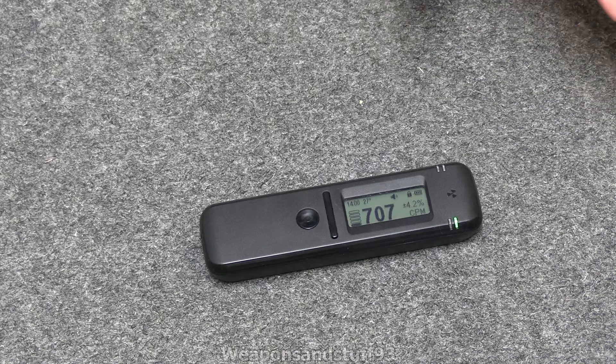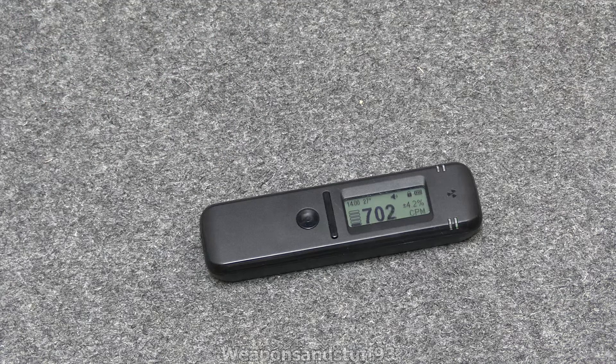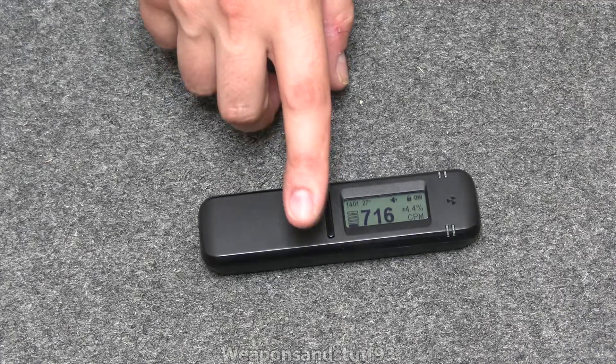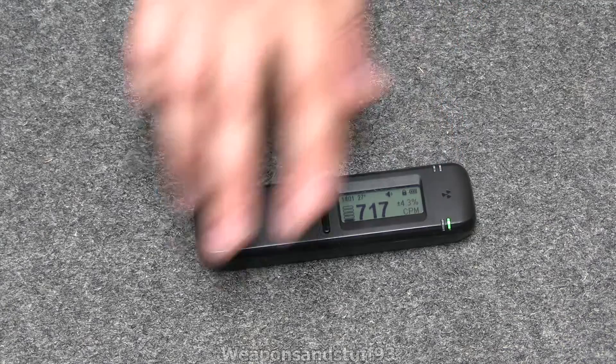A Geiger counter is like a medium range one, and if you want to take readings of very high radiation levels you would use an ionization chamber. But as the technology has improved, you can have ionization chambers that work to very low, sensitive levels — like some of those more modern Victoreen ones I have, that can do the milli-Röntgen range on an actual ionization chamber. What makes a spectrometer interesting: it's a scintillation counter in how it detects radiation, but it's also a spectrometer.